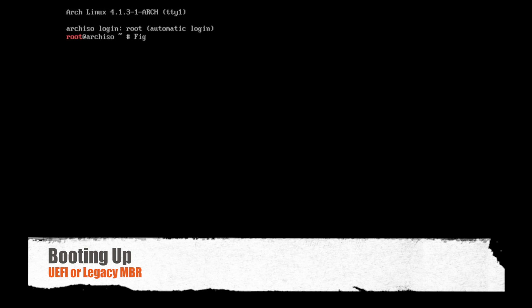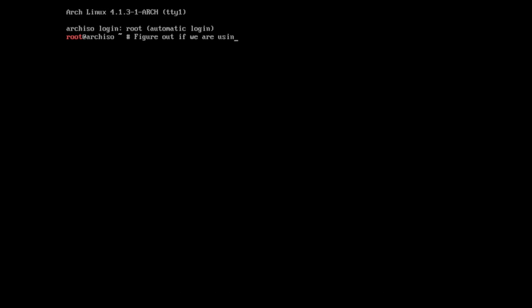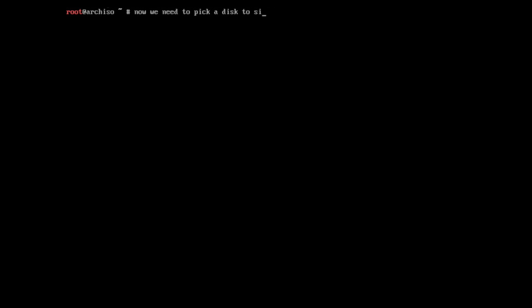Now we need to figure out which type of system we have. There are two types: UEFI, which is the newer kind, and legacy MBR. Your system could actually support both. The legacy version has been around a long time, is well documented, and is pretty easy to do, so we're going to cover that in this tutorial. If you do have UEFI, the Arch Wiki covers how to do it — the only difference is you'll have to partition your system differently and create a system partition for UEFI. In this case, we're going with legacy MBR.